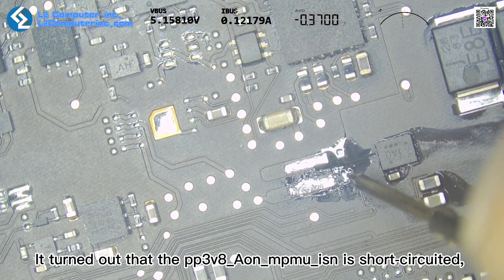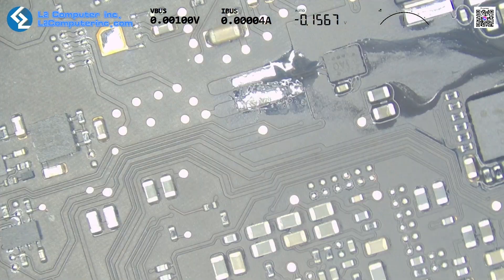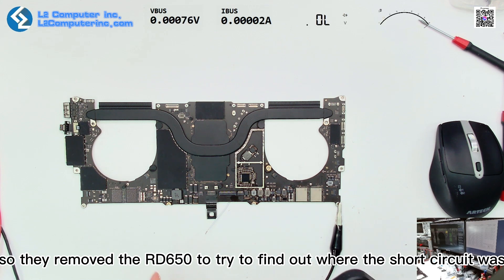It turns out that PP3V8 Aon Mu Isons is short-circuited, while the 3.8V Aon is normal. It seems the previous repair shop also found this short-circuit issue, and they removed RD650 to try to locate where the short-circuit was.